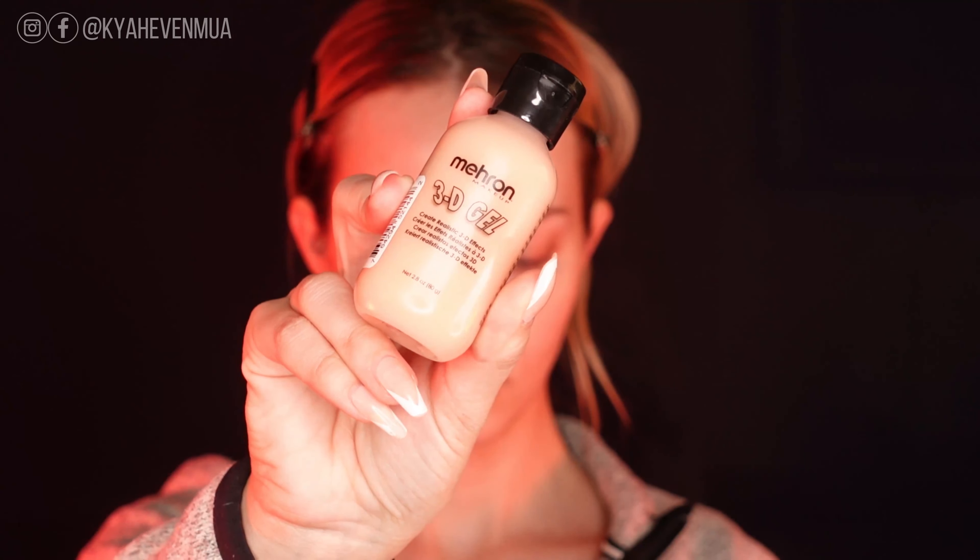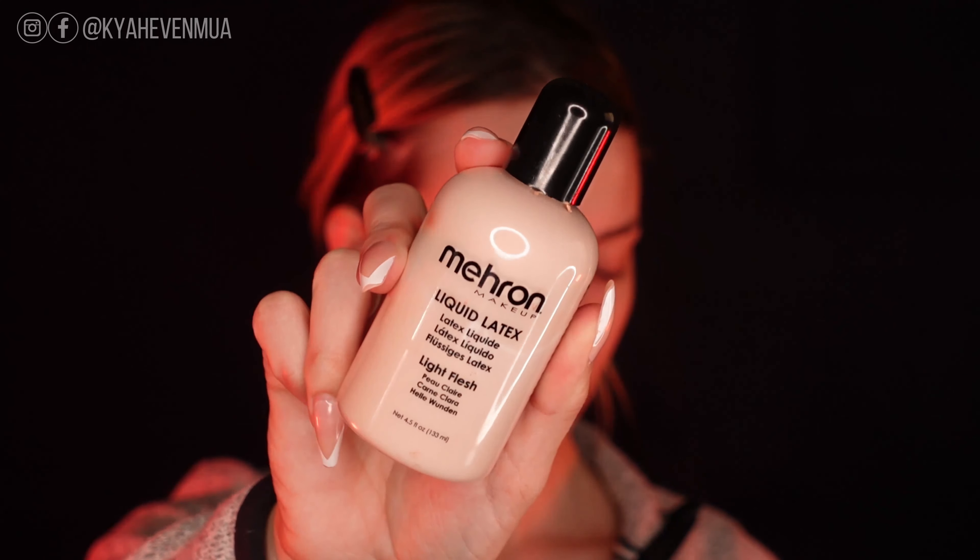For the spooky SFX stitched-up look, you're going to want to start with a clean face. For products, I'm going to be using the Mehron Makeup 3D Gel, also the liquid latex in the shade Light Flesh, some coagulated blood, some stage blood, and I'm also going to be using one of their Paradise Makeup AQ Face Palettes.